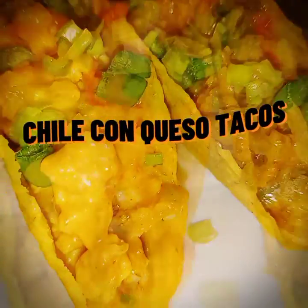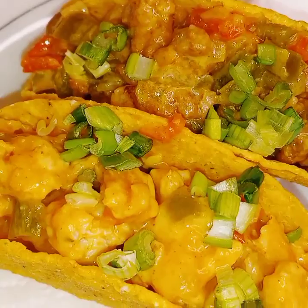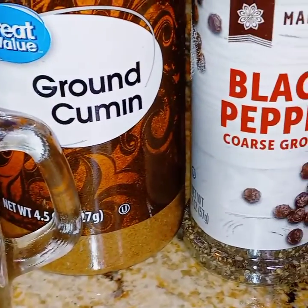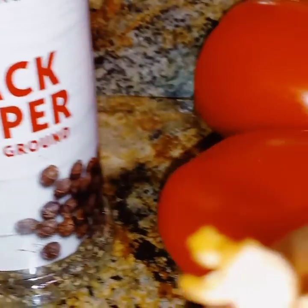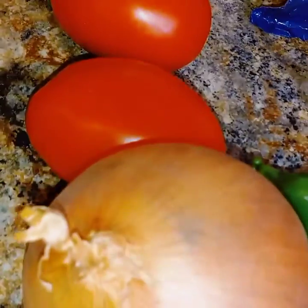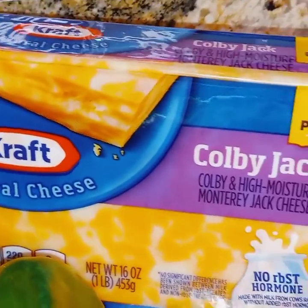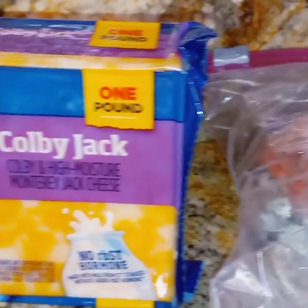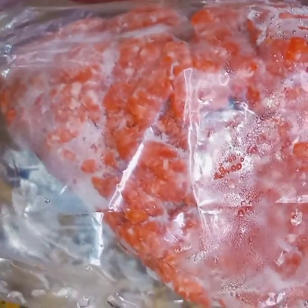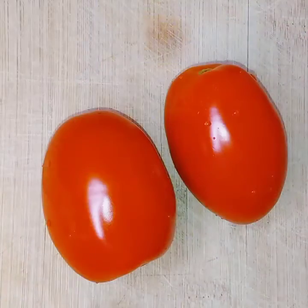Hey everybody, welcome back to Rossi Dozzy's page. Today we will be making chili con queso tacos. These are the things that we'll need: salt, ground cumin, black pepper, Roma tomatoes, onions, Anaheim chiles, Monterey Jack cheese, and ground beef or ground chicken. We are making both of them today.